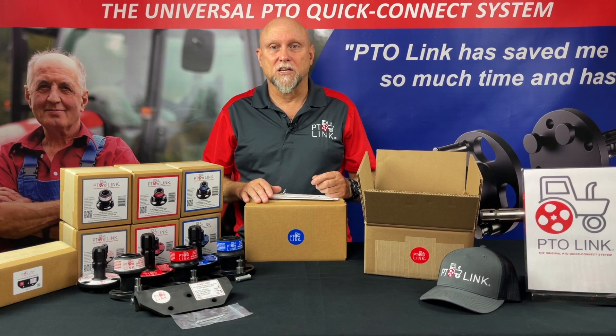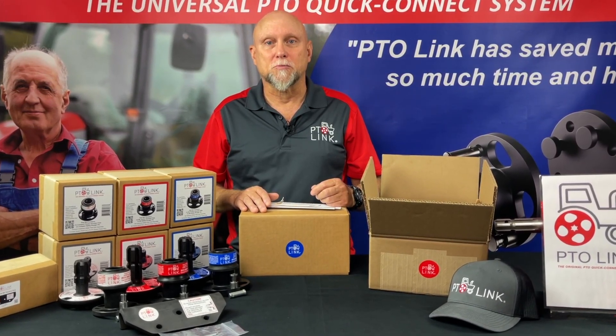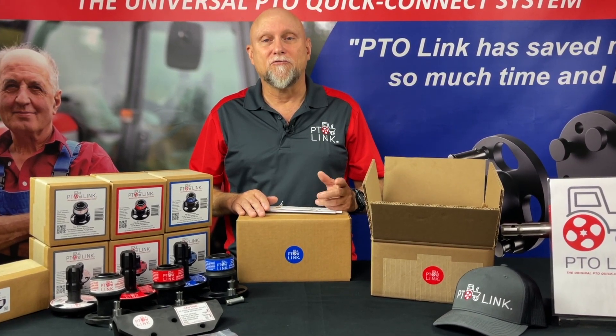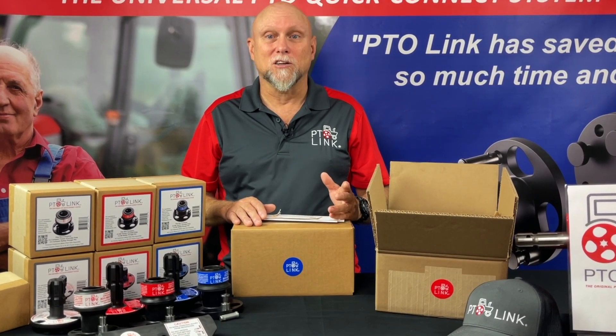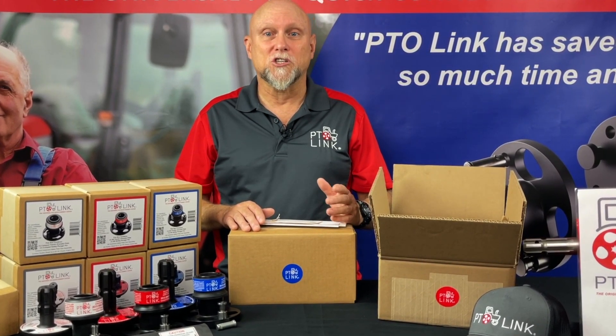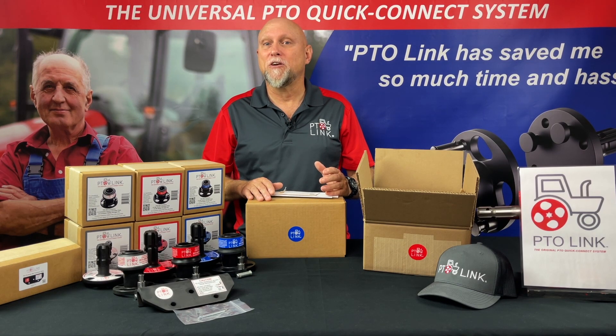Well, that just about does it for this video. Come back to our site for more instructional how-to videos. And don't forget to subscribe to our YouTube channel and follow us on Facebook. When you see one of your friends struggling to hook up their PTOs the old traditional way, please let them see your fancy new PTO quick connecting secret weapon.